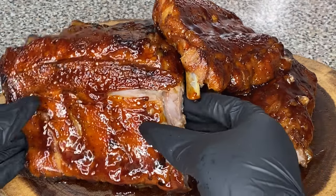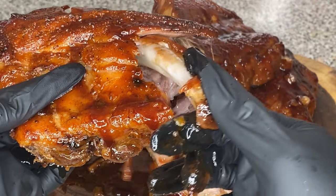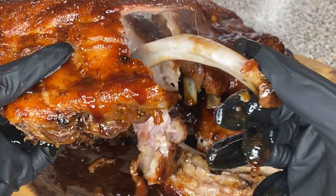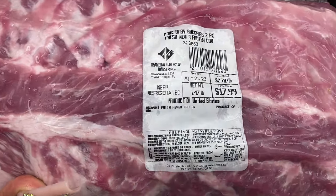Hi friend, welcome to my channel! Today I'll be showing you guys how to make these easy fall-off-the-bone baby back ribs. Oh friend, you're gonna love this! All right, let's get right into it.